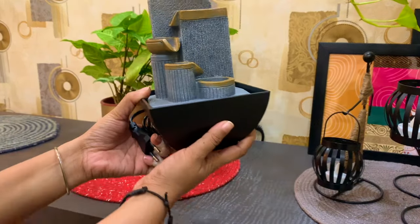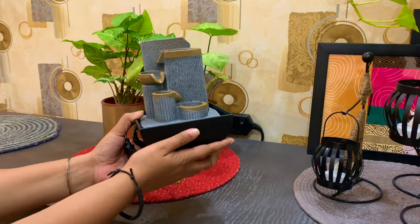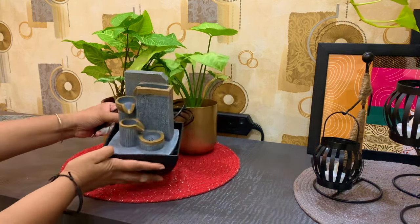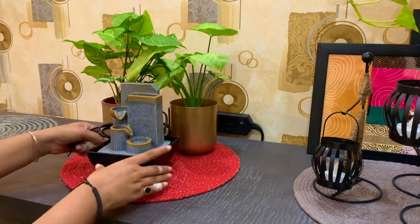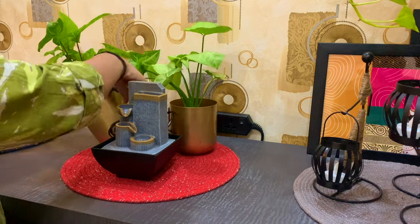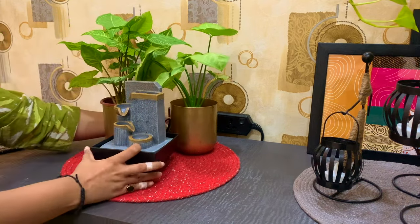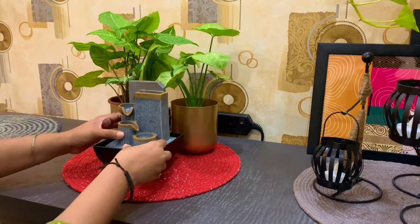This is a water fountain which I purchased from Home Centre for around 900 rupees. I really wanted to add a water fountain over my foyer area. A water fountain surrounded with so much greenery gives a very calming, soothing vibe, and this will also help me in creating a beautiful urban jungle.